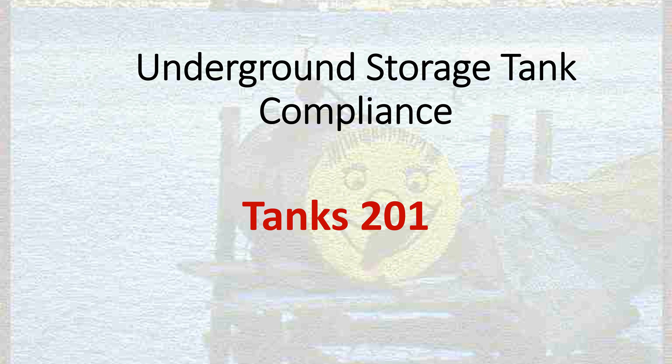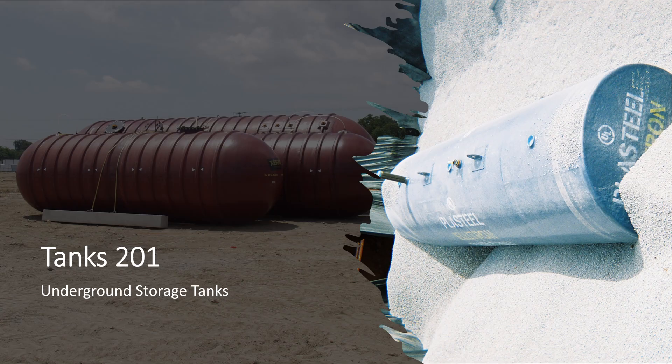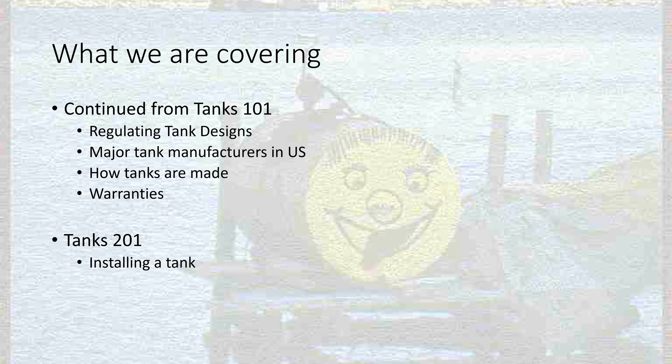Welcome to underground storage tank compliance. This is our series of underground storage tank compliance videos. This is Tanks 201, continuing from where we left off in Tanks 101. As a quick recap of 101, we talked about underground storage tanks, the EPA definition of underground storage tank, how USTs are installed, sizes of different USTs, and the materials that these USTs are made of. Now we're going into Tanks 201.